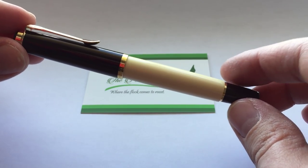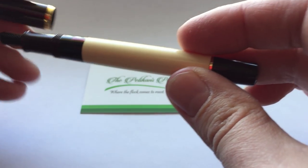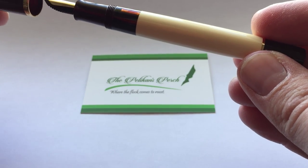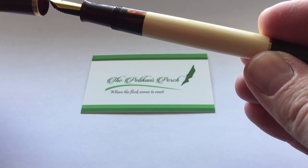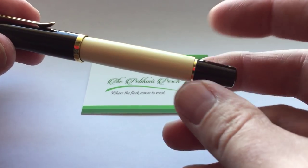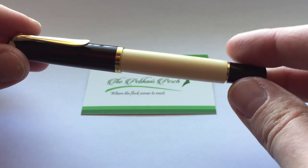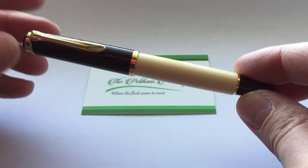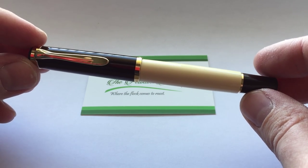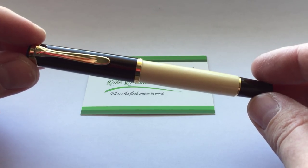I was worried that it would be a little too white. The cap, the section, and the piston knob are this rich, almost milk chocolatey color brown — very different than the brown that we saw with the tortoiseshell releases, which is a very dark brown bordering on black, and would have to be usually seen side by side with a black cap to make the distinction. The gold trim on this pen really helps offset the accents.